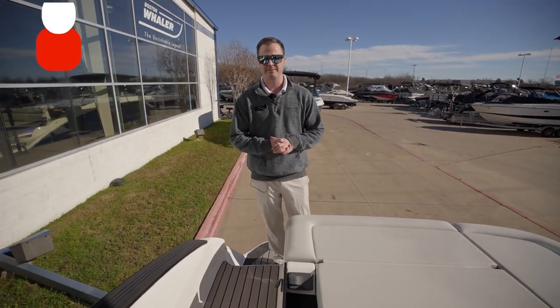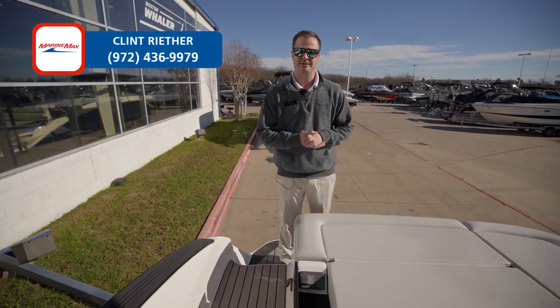If this boat interests you and many others, come check us out. My name is Clint Reether at MarineMax Lewisville.